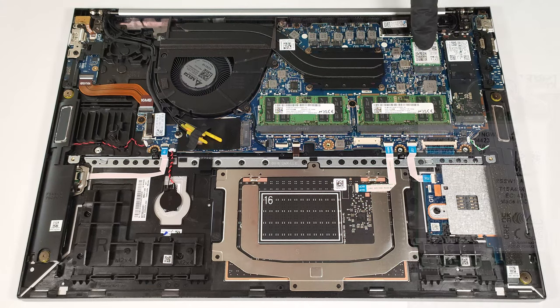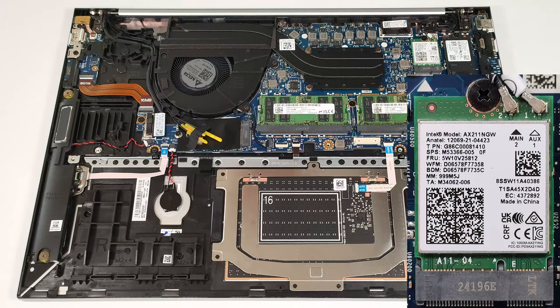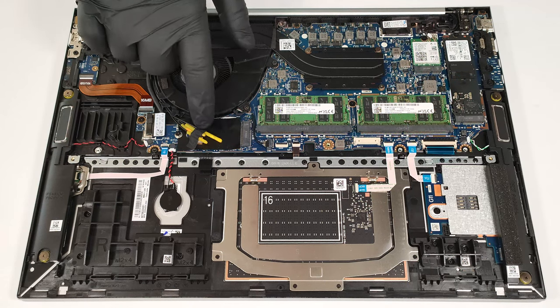The Wi-Fi card is placed on the right of the thermal system, and the WWAN slot for optional 4G or 5G connectivity is positioned below the fan.